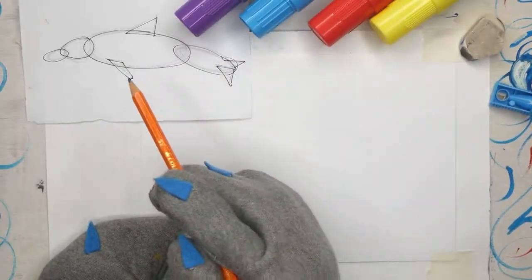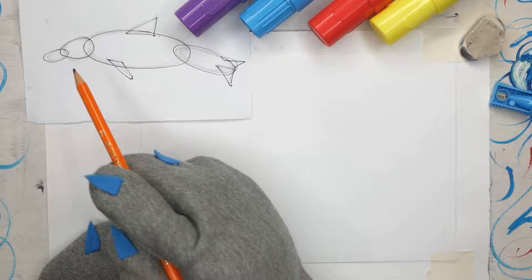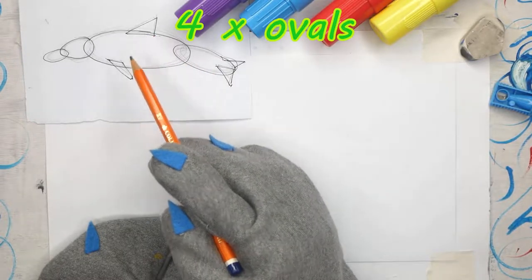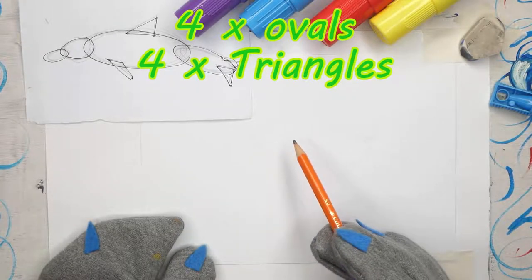Here we have a little simple shape diagram I've done to show you the basic shapes we will use for our dolphin. We have one, two, three, four ovals. One, two, three, four triangles. That will be the basic shapes we will need for our dolphin.